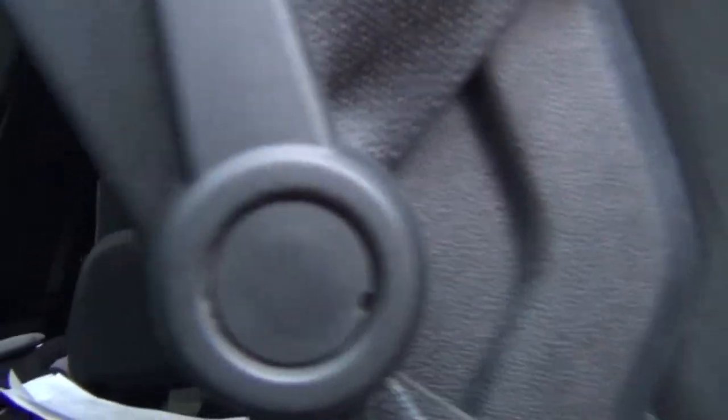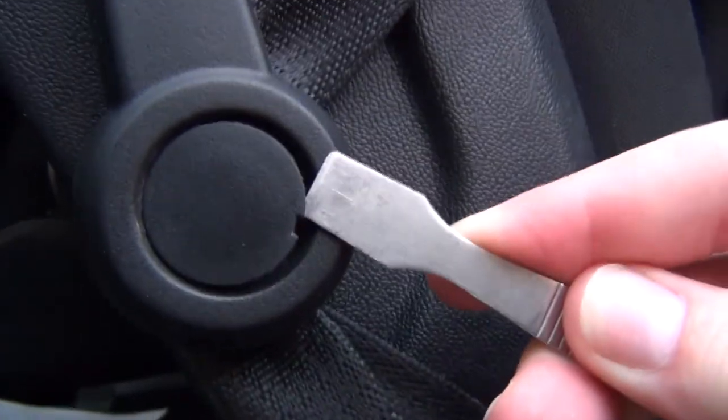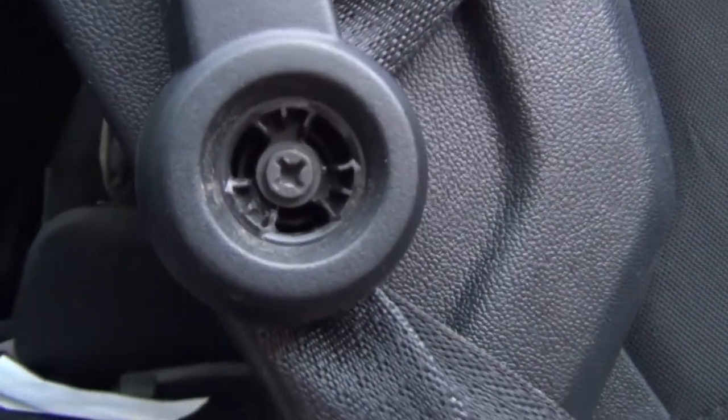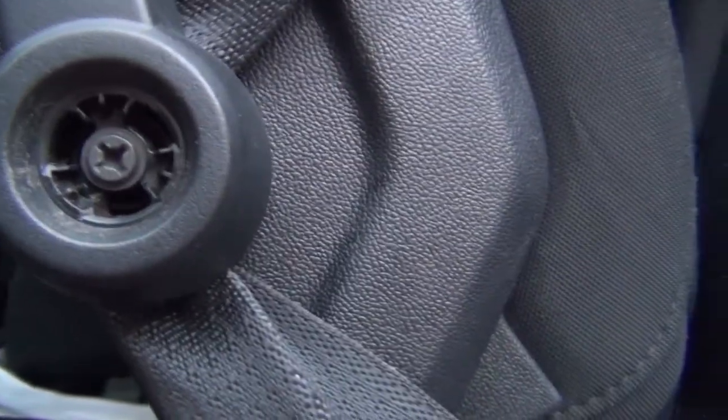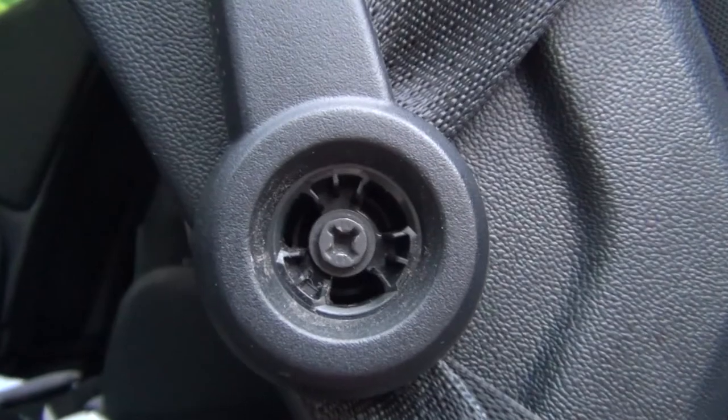The first thing you're going to see on this is a little pry spot. You can stick a knife or a little screwdriver in there and this little cover is going to come off. Right there is a Phillips head screw. So I'm going to grab a Phillips head screwdriver and we're going to take this handle off.